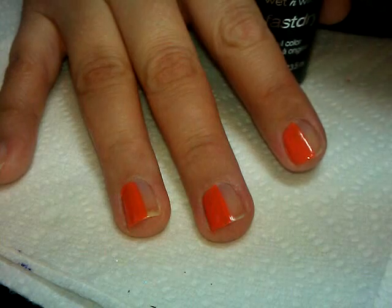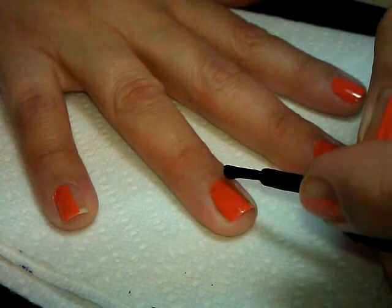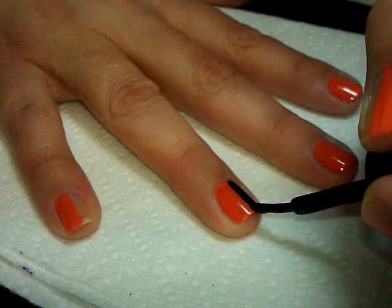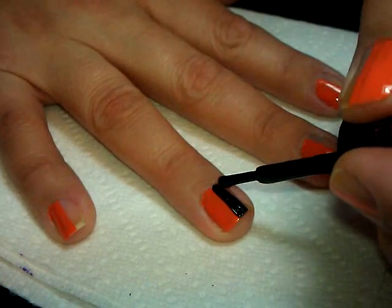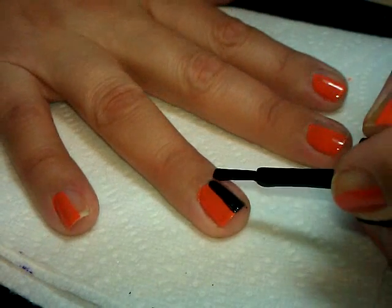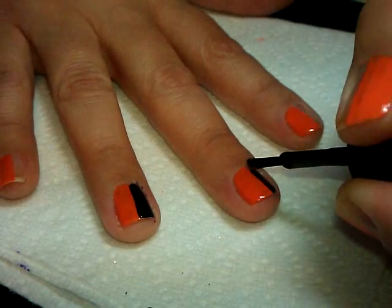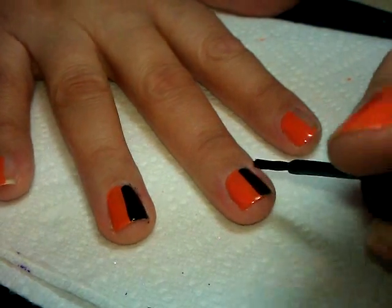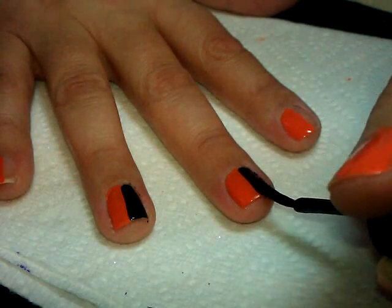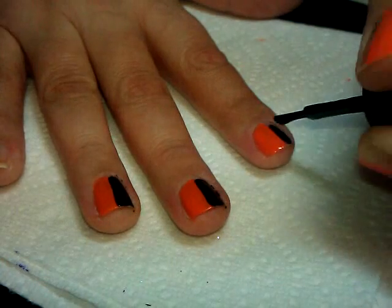Now that the orange has dried and I've got it on the rest of my fingers, we're going to go back in with the black — Ebony, from Wet n Wild Fast Dry — and do basically the same thing. Really try to keep your hand as steady as you can and paint down the center, then fill in the side. If you're not confident painting a straight line, you can wait till the orange completely dries and tape down the center of your finger as a guideline, or use a thin striper brush to draw a line down the middle and fill it in — whatever way works for you.